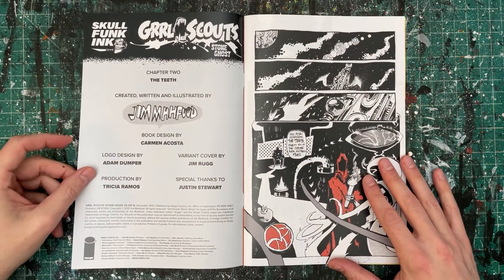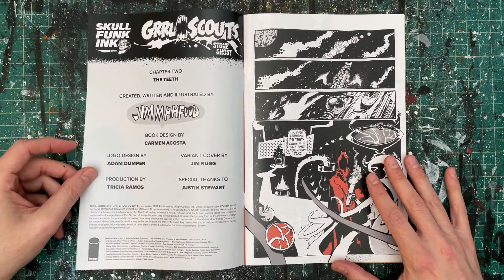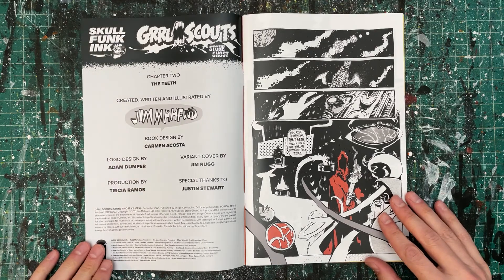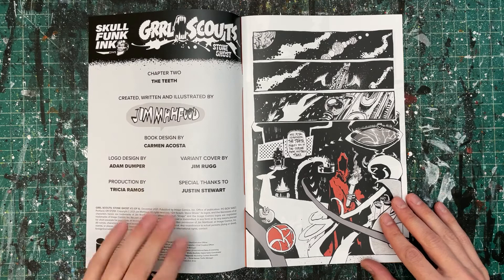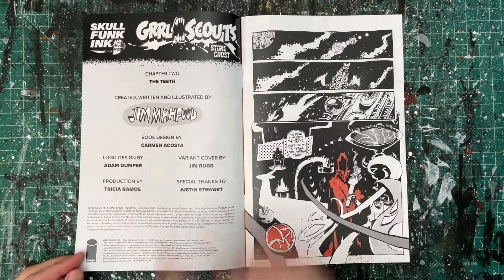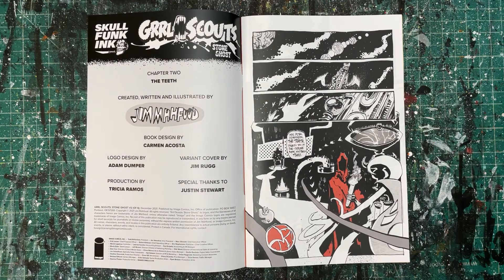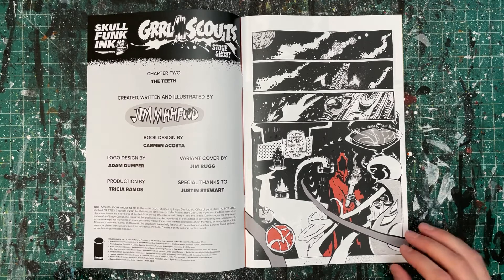Credits page — shout-outs to the crew. Carmen Acosta, a.k.a. Jane Dope, on the lovely design. Adam Dumper did our logo — the Girl Scout Stone Ghost logo. Jim Rugg, variant cover for this issue. My homegirl Tricia Ramos on production in-house at Image Comics. Special thanks to Justin Stewart for always being there to consult on issues — and Justin provided some digital lettering in this issue that we'll get into in a page or so.